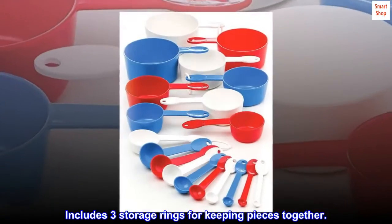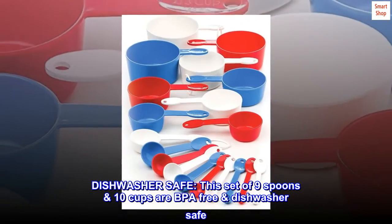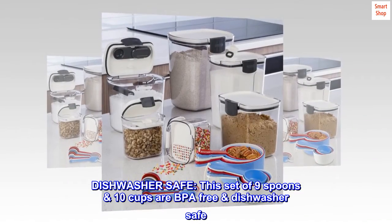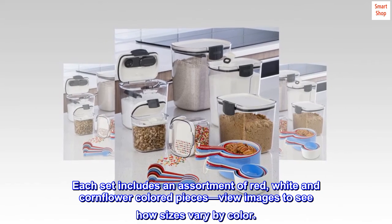Includes three storage rings for keeping pieces together. The 10 cups are BPA-free and dishwasher safe. Each set includes an assortment of red, white, and cornflower colored pieces.